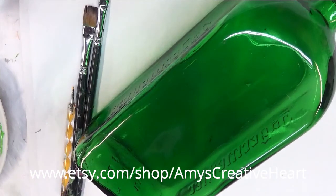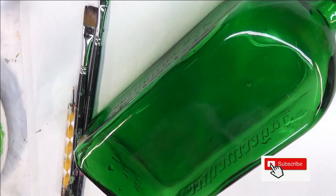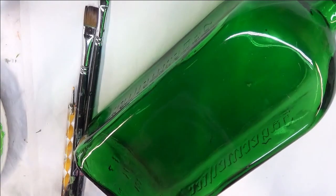Hi everyone, this is Amy. Welcome to my channel. Today I'm going to show you how I do a pink five petal flower vine kind of a design on this green gloss bottle.